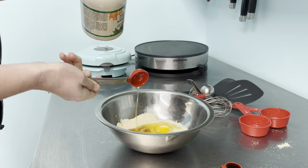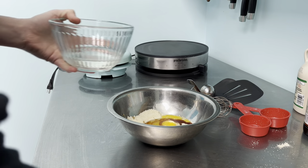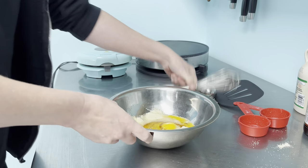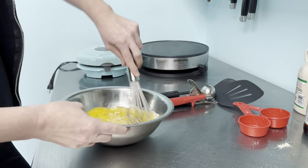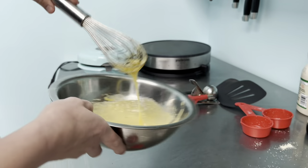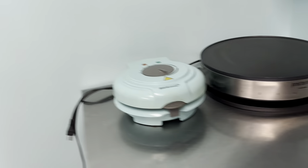For our waffle cone batter, we're just going to mix everything together in one bowl and whisk it. We've got two-thirds of a cup of almond flour, a pinch of sea salt, two eggs already added, two tablespoons of maple syrup or your substitute, two tablespoons of coconut oil, and one teaspoon of vanilla. We're going to whisk it until it's nice and smooth and then get our equipment preheating.